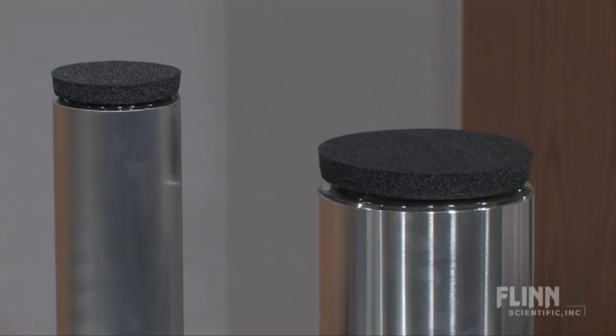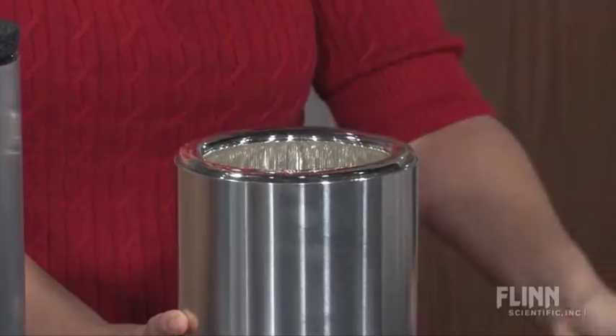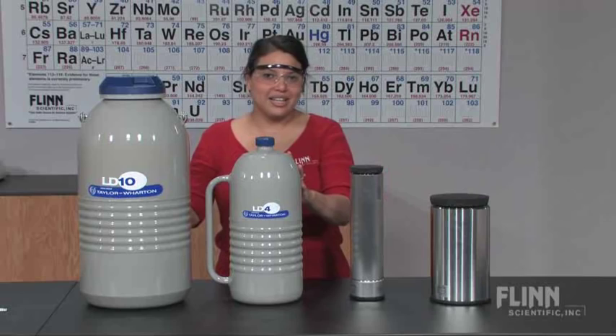Flint Scientific carries small Dewar flasks for dispensing one to two liters of liquid nitrogen. These can be safely gripped with both hands and allow you to dispense the liquid nitrogen slowly. The Dewars are manufactured from borosilicate glass, heavily insulated, and wrapped with an exterior aluminum metal housing that extends almost to the top rim of the flask for extra safety protection.